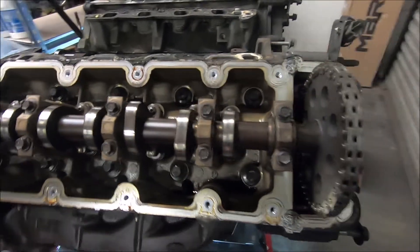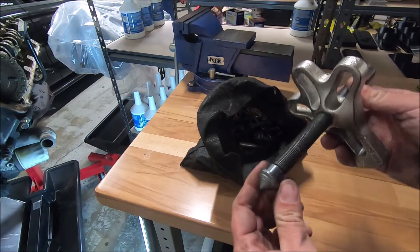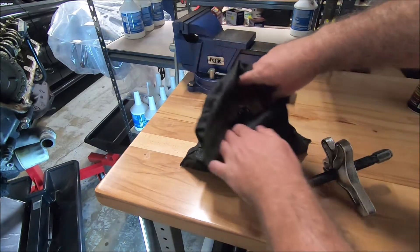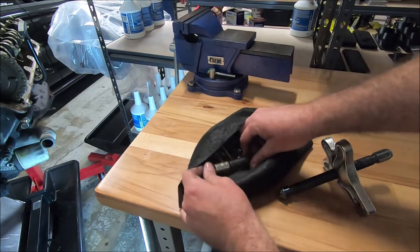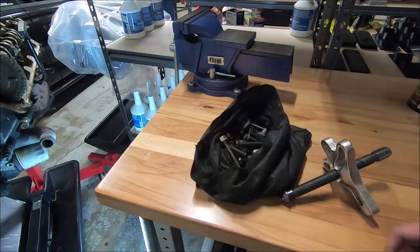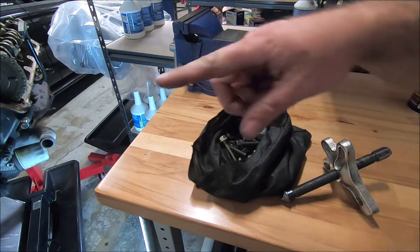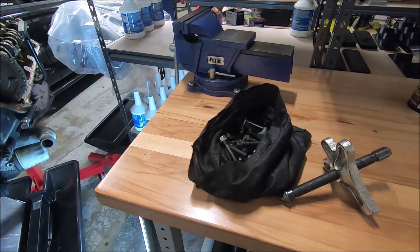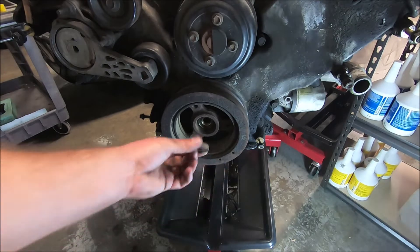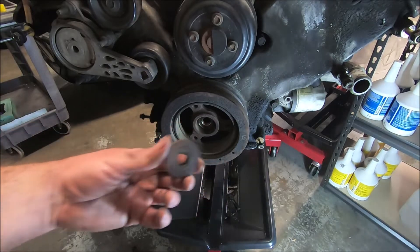To get the crank pulley off, you usually need a puller like this — it also works for steering wheels. If you don't have one, you can usually rent them from AutoZone or any of the parts stores. I've got a bunch of different bolts that I've used to pull other crank pulleys off, so you just got to find three bolts that thread into there. Take the bolt out and make sure you take the washer with it — that washer can sometimes stay in there because if it's been out before, there's probably been RTV on there to hold it in. Make sure you get the washer out.